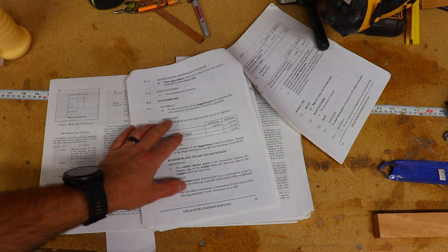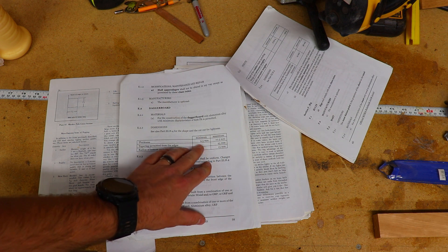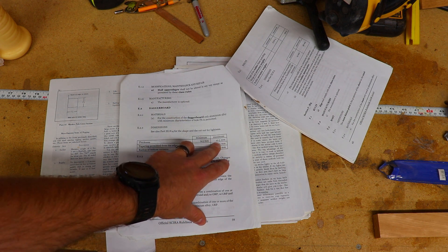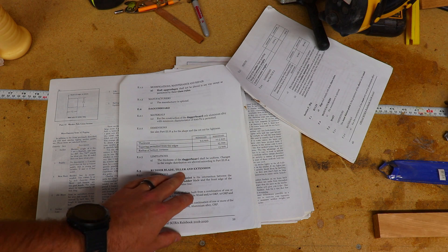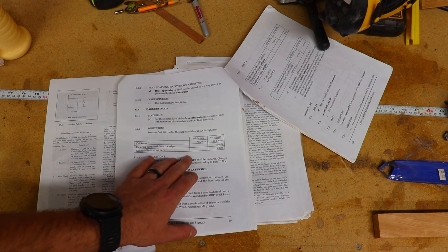The Snipe class rules call for the dagger board to be made from 6061 T6 aluminum alloy with a minimum thickness of 9.5 millimeters and a maximum thickness of 10.5 millimeters. They also list some dimensions for the tapering of the board as well as the radii of some of the corners.